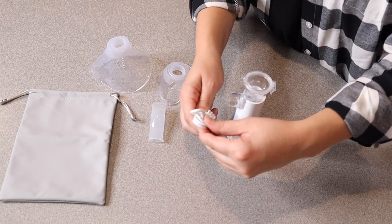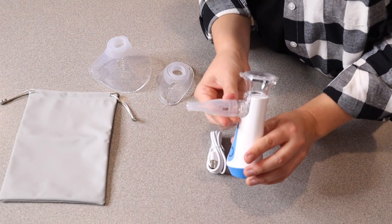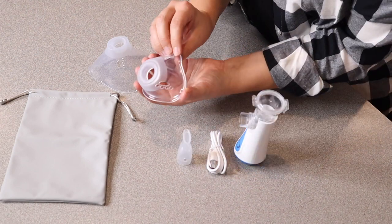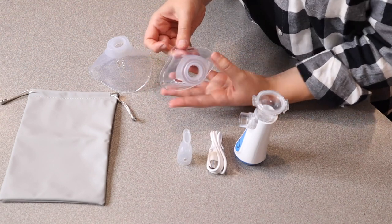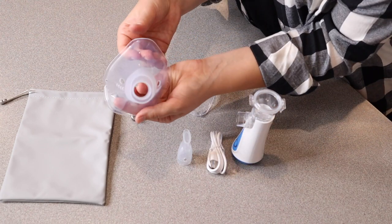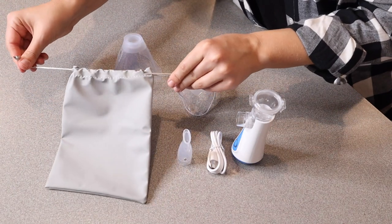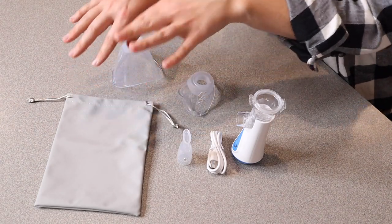We have the charge cable, which is just a type-C to USB charge cable. We have this piece right here if you're just wanting to breathe it directly in your mouth. Then we have this piece that's going to be for a child's nose and mouth to fit in, and that's just going to fit right in the front of the nebulizer itself. And then here is the same thing — it's just an adult size. This also does come with a little drawstring carrying bag so you can keep everything nice and compact in one space for when you need it.